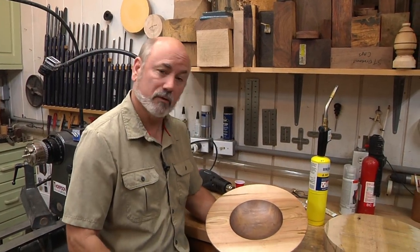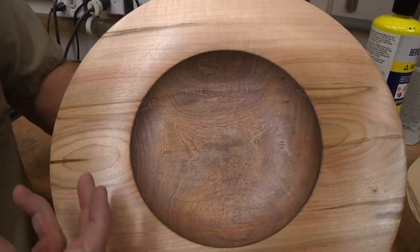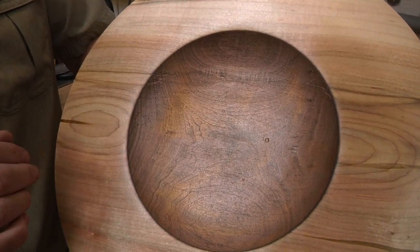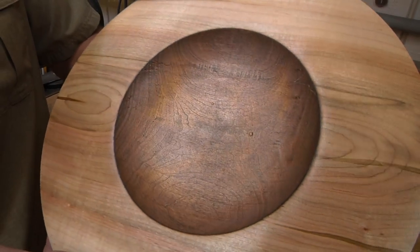Welcome to woodturning. Today we're going to be working with ambrosia maple and we're going to be doing some gilding on here. Gilding is a cream that you put on here, and this is a mixture of silver, gold, and copper to get this effect. In person this is just really incredible.